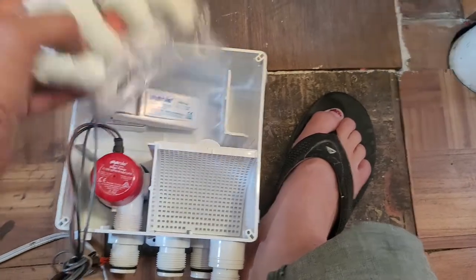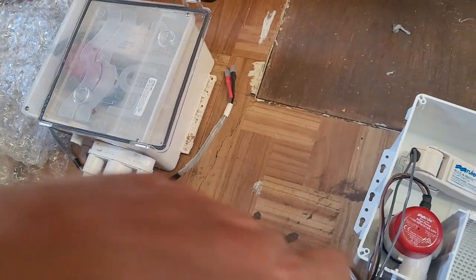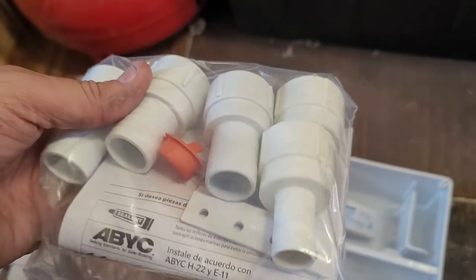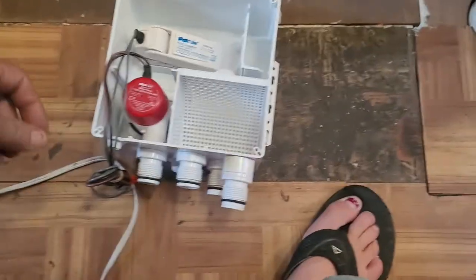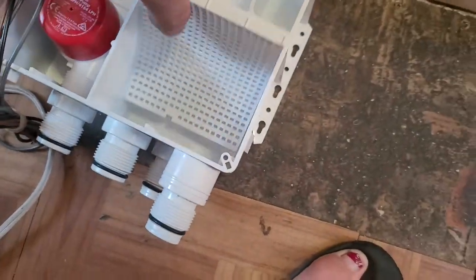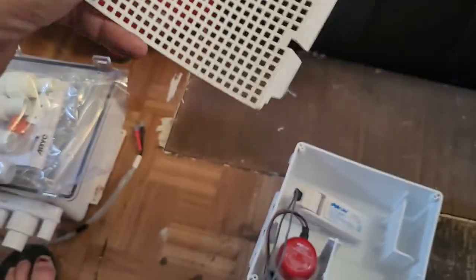This is the 1100 gallon per hour model. The last one was about 400-something gallons per hour. It's also got a flip switch pump and an easy-to-move screen, which is too easy to move.